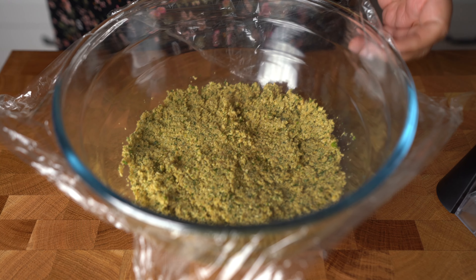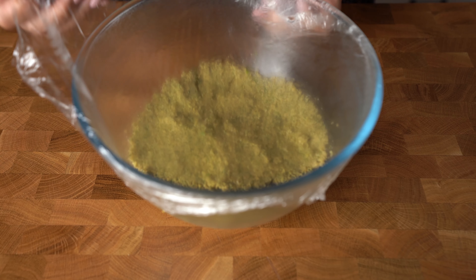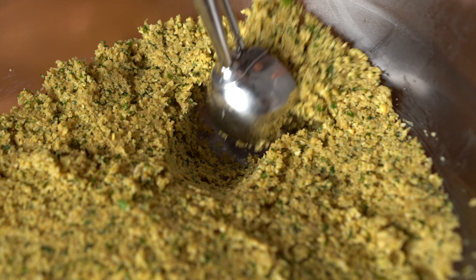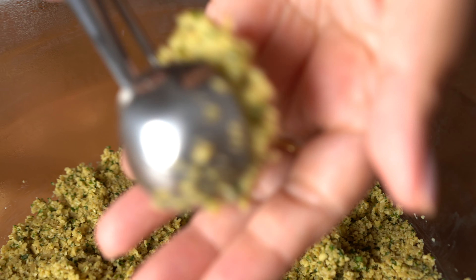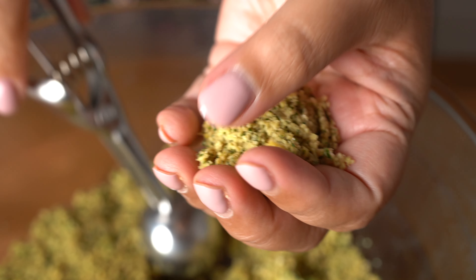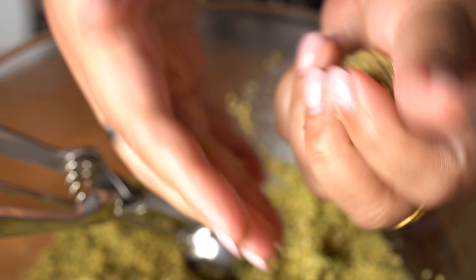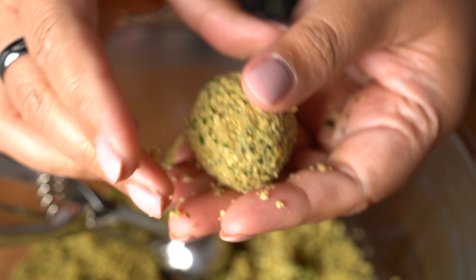When the mixture is cold, it's going to be easier for us to shape the falafel. I like to use an ice cream scoop so that my falafel are all the same size — here I'm using a one and a half tablespoon one. Pressing the patty lightly and tossing it from one hand to the other really helps in shaping and keeping it together. See how easy it is?